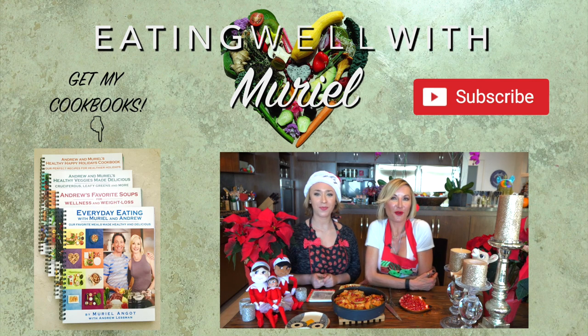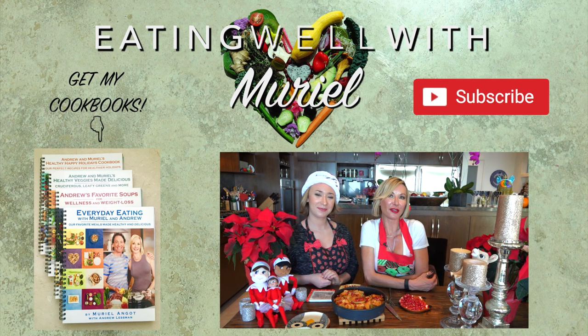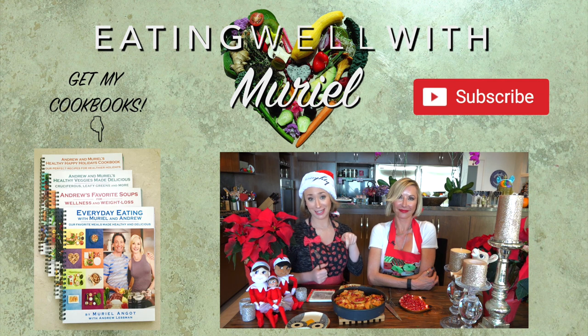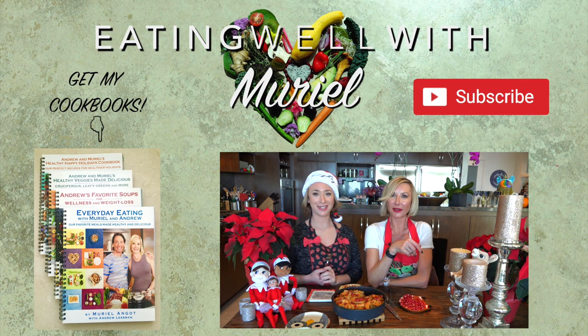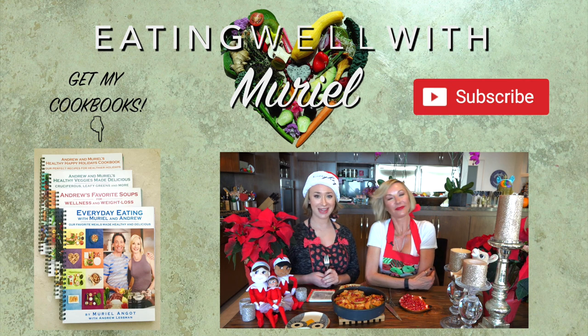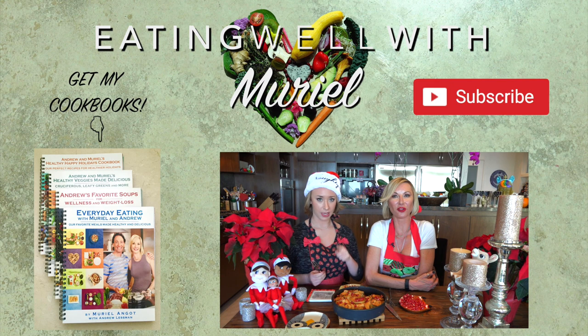Thank you so much for watching Eating Well with Muriel and Chloe today and our holiday special dessert! Don't forget to give it a thumbs up, click the like button, and click the red button to subscribe. Get my books — the link is in the description. Happy healthy holidays! Next time we'll be doing diet things so you can recover after the holidays.